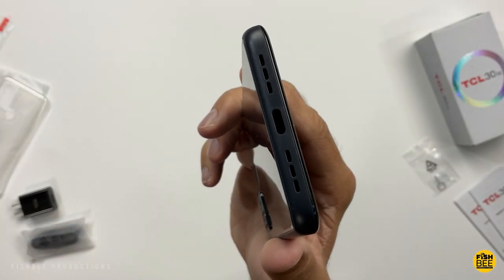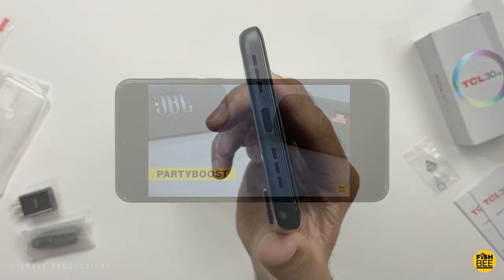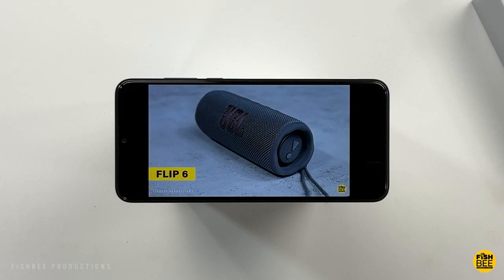Unfortunately, you only have one speaker down at the bottom, but it's probably loud enough for most people. Let me give you a quick sample just to give you an idea of what it sounds like.